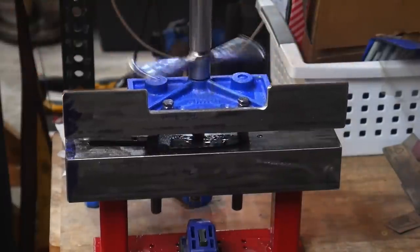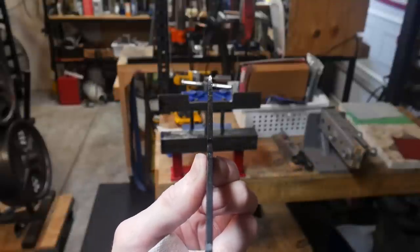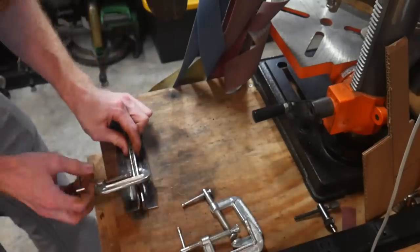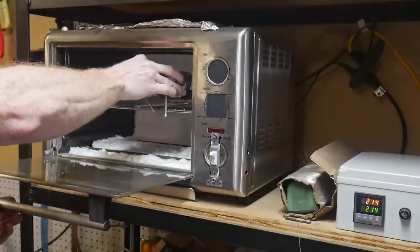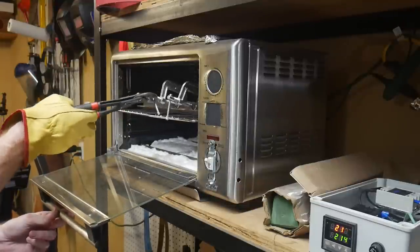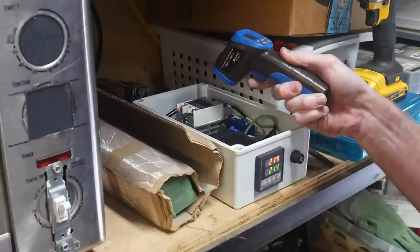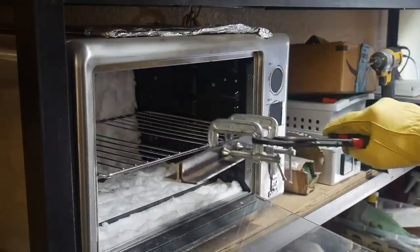So far, this set of straightening plates has not failed me and I'm super happy about that. This blade came out nice and straight and also very hard, which I verified with a chainsaw file. Before putting this quenched hard blade into the tempering oven, I clamped it between two pieces of angle iron in an effort to stop the blade from shifting at all during the tempering process.